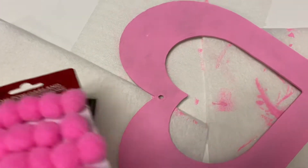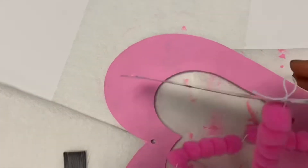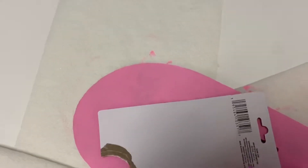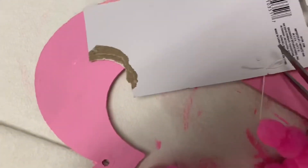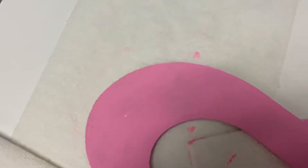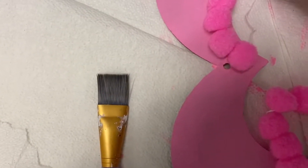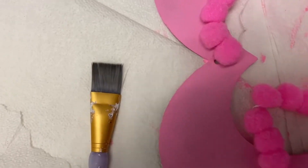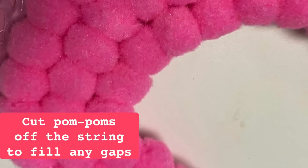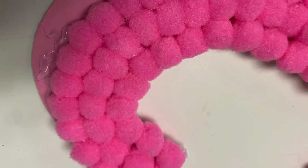When the wreath is dry, the pom-poms can be adhered to the wreath form. These pom-poms came from Dollar Tree and they were on a string. I didn't cut the pom-poms off of the string — I left them on the string. That way I could start in the middle and just go around and hot glue the pom-poms to the inside of the wreath first, then kept going until I got to the edge. It went really well and it's nice and fluffy and pretty and pink.